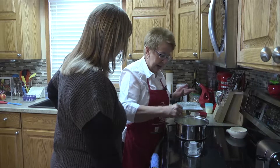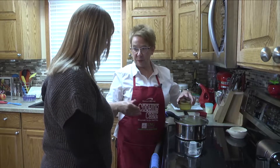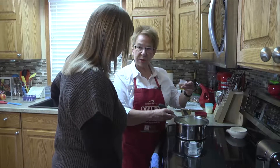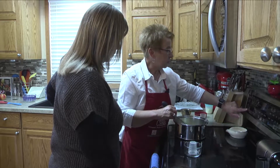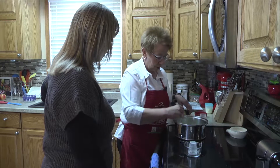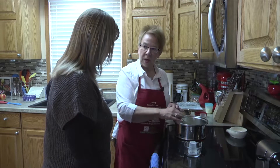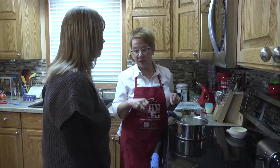We're using eight ounces of pineapple — crushed pineapple — in the apple salad. Save the juice, drain the pineapple, and put the juice in here. Then two tablespoons of apple cider vinegar. This one we can get going quicker because it doesn't have milk like the other one, so we don't have to worry as much about scorching. We're going to bring this to a boil, but you'll want to make sure it cools because we don't want to put hot sauce on the apples — we have Cool Whip in it, so it definitely needs to be cool.